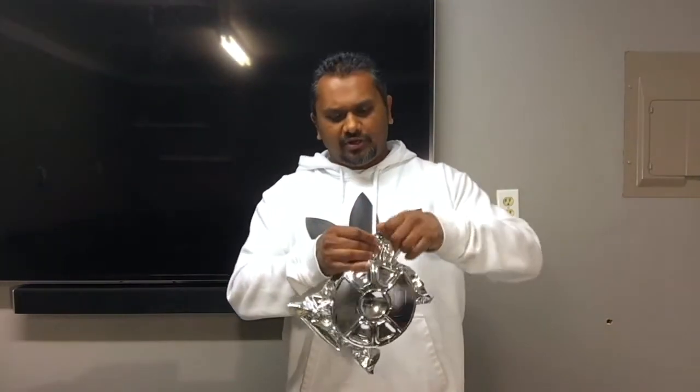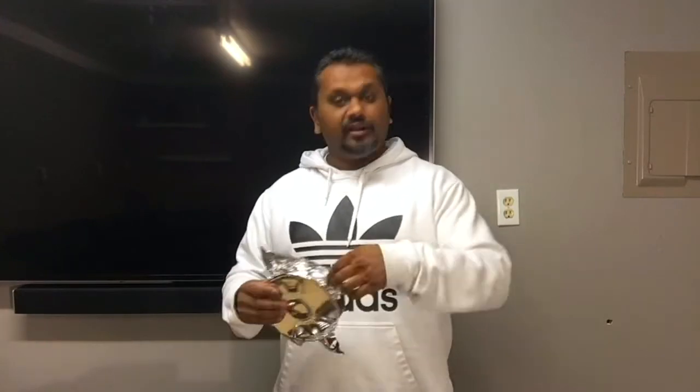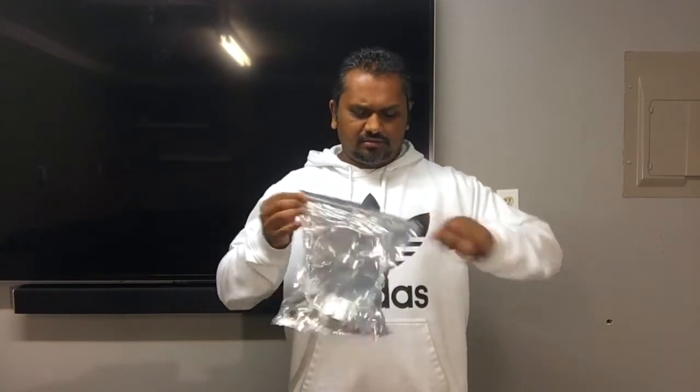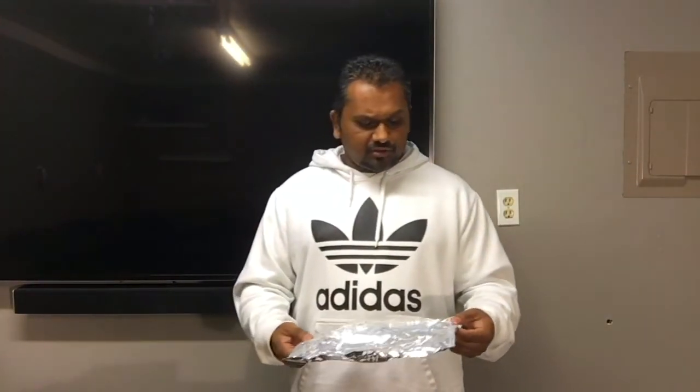We're going to be the judge of that after we do a few prints. So let's get this open. It looks like it has a little tab right here, so you don't need any scissors — you just rip it open, which is user-friendly. The bag is resealable — it's actually a Ziploc bag. That's something you don't see with a lot of PLAs. It's vacuum sealed, so it's reusable after you open it to avoid moisture getting in during storage.